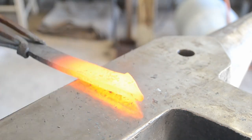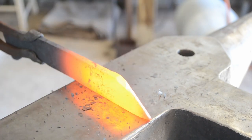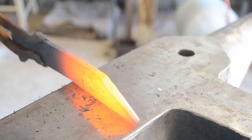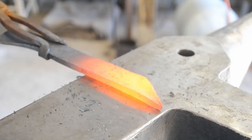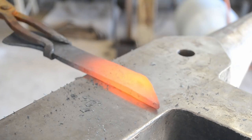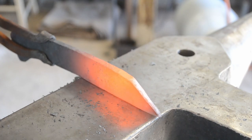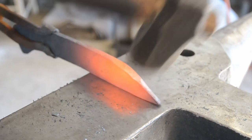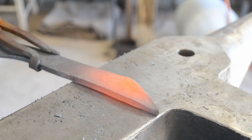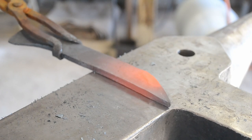Here you can see me pushing that cut down. Something to be very aware of if you're using a hot cut hardy to do the cut is that it will create an angled cut surface rather than a flat one. When driving it down, it's going to want to roll over on you rather than forge straight down. So you're going to have to be very careful that you don't create a cold shot over the tip when forging it in. Constant dressing of that flat — the thickness — is what you want to look for.